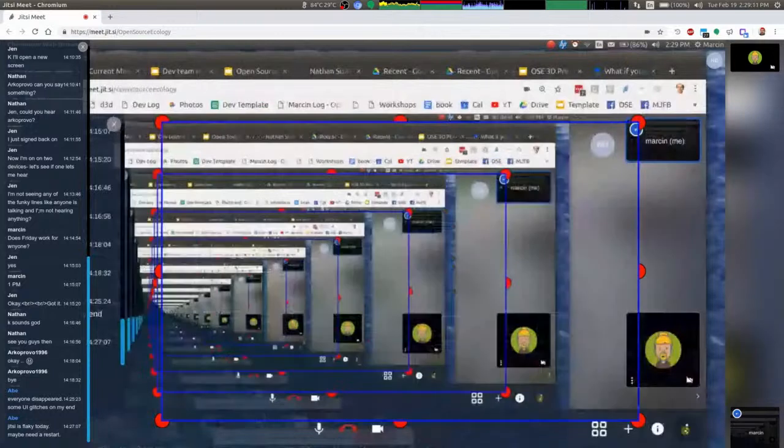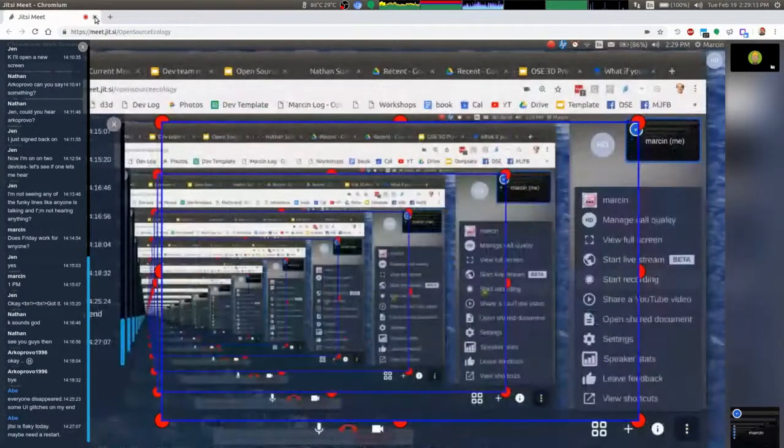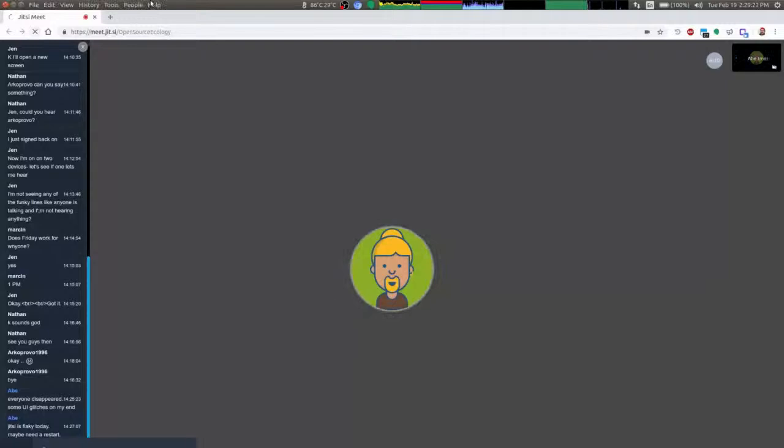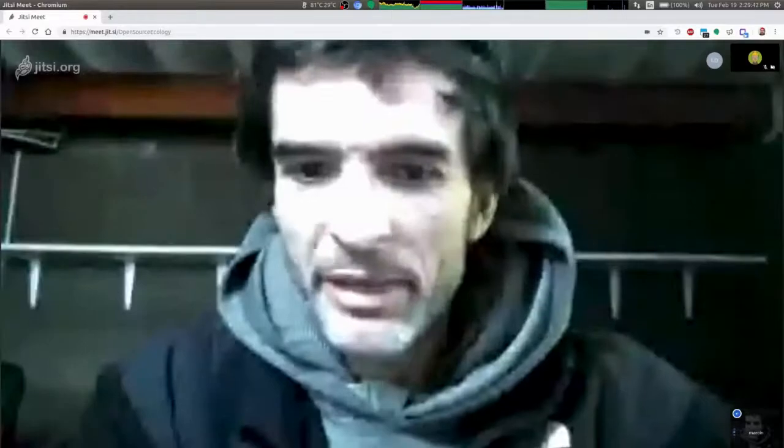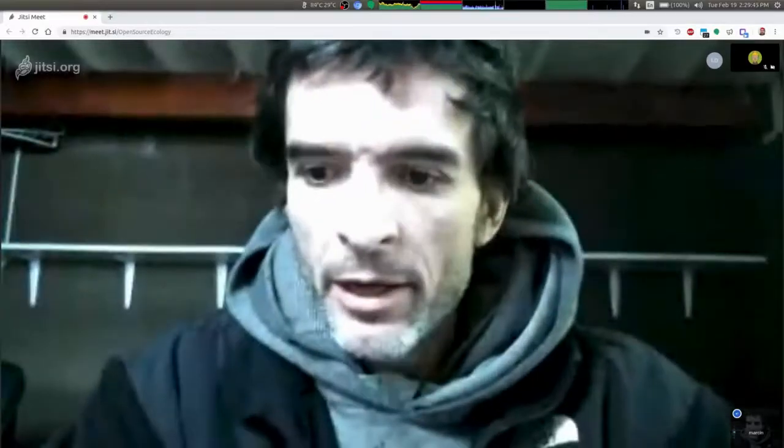It looked like people were still trying to reconnect and Jen was having audio issues. Let's try a restart. Let me make sure I save this. I'm not doing Jitsi recording, so this can go. Let's hit refresh. Yeah, well, I can just be you and I here — continue with the update.